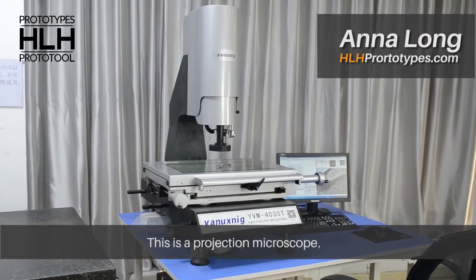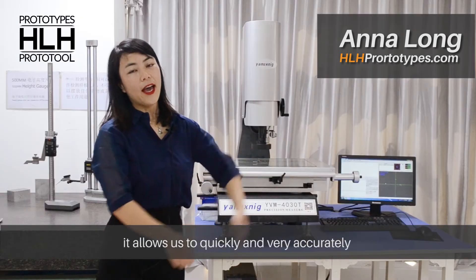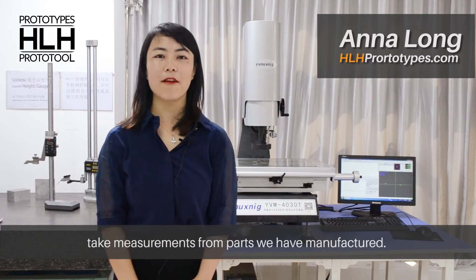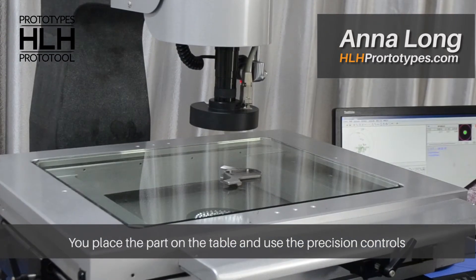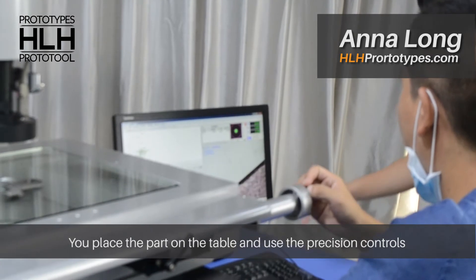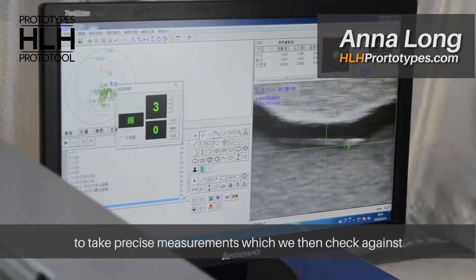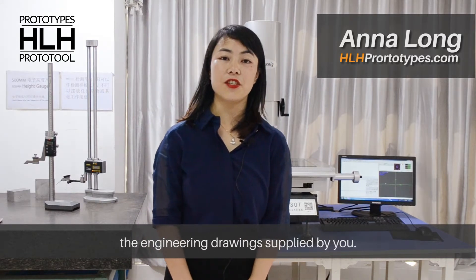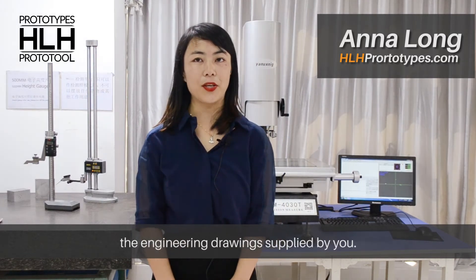This is a projection microscope. It allows us to quickly and very accurately take measurements from the parts we have manufactured. You put the parts on the table, use position controls to take precise measurements, which we then check against the engineering drawings provided by you.